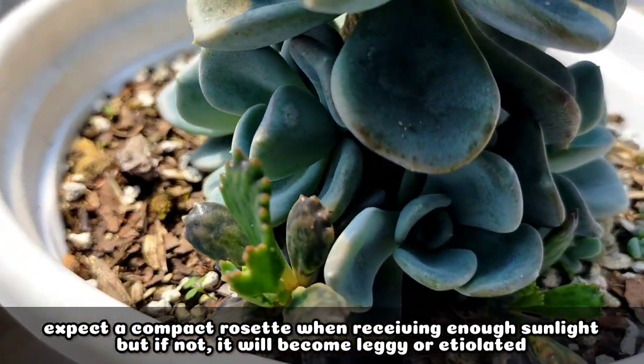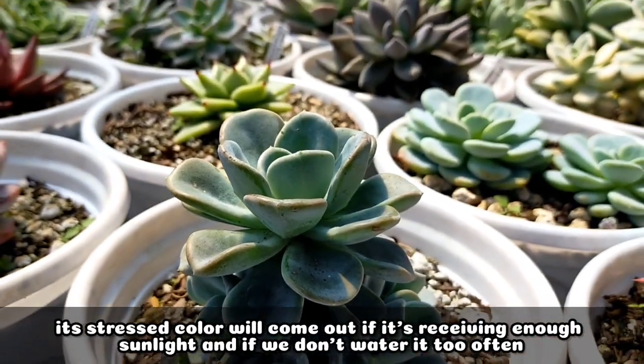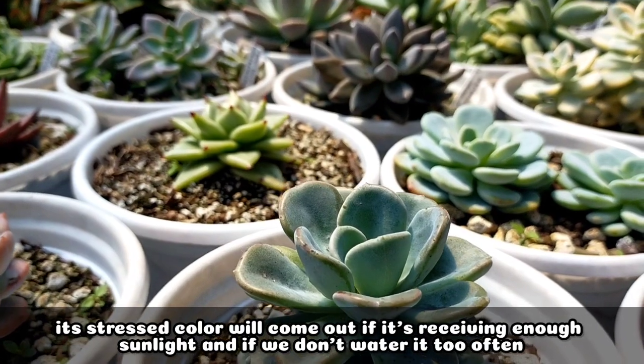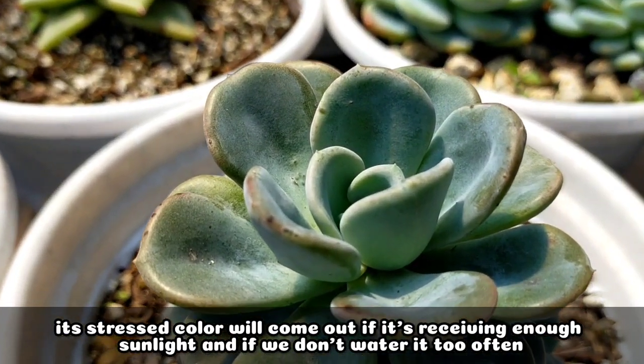And if it's not going to be receiving enough sunlight, it will become leggy or etiolated. In addition, its stress color would come out when it receives enough sunlight. And at the same time, we don't water it often.